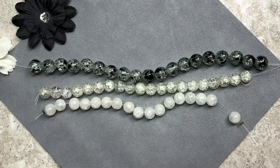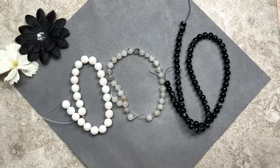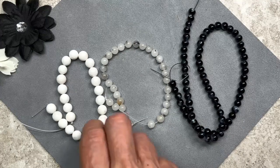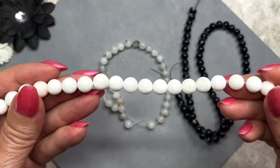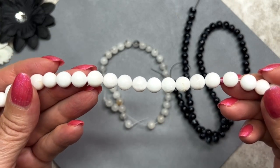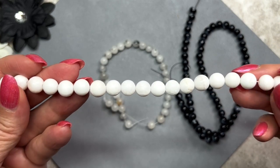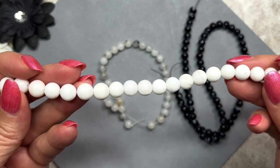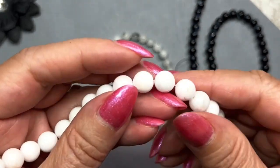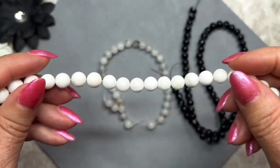Here are the smaller beads — 8mm and 6mm. These are actually gemstones, though I'm not sure what kind — it's just listed as a white gemstone. This is a 7 to 8-inch strand, so there are quite a few. They do have some little inclusions, which is nice. It goes along well with the Ebony and Ivory theme.